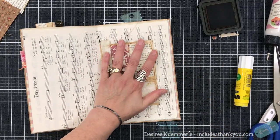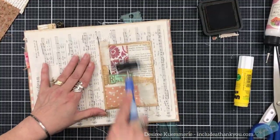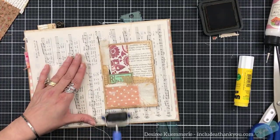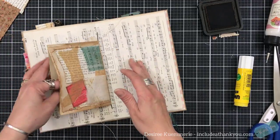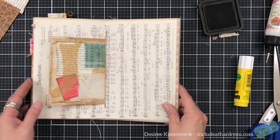I'm going to use my brayer just to add some pressure to make sure it does get down there, especially at the signature. There you go — I really like that, and now we've got a pocket to put whatever we want in our journal as well.